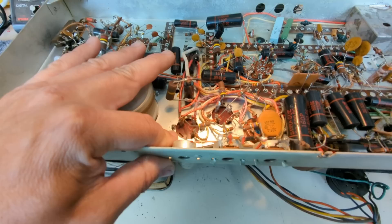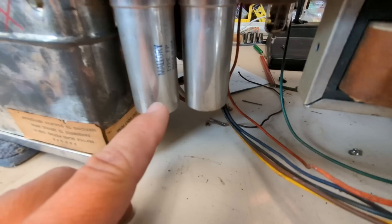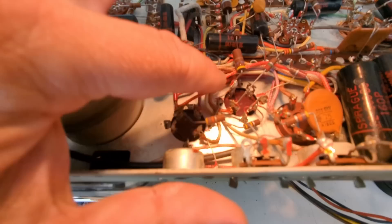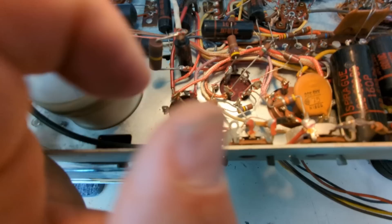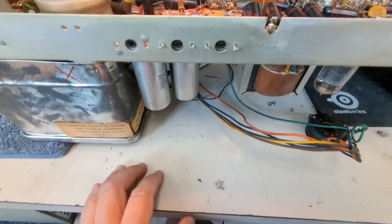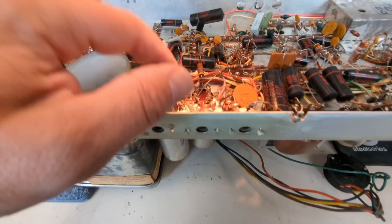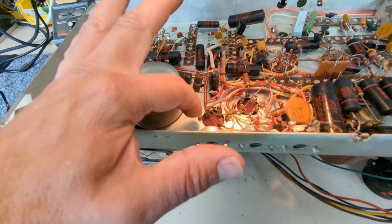On the side of the can they have values indicated by shapes — a half moon, a square, a triangle — each one denoting a value printed on the side. I've already forgotten what the values were; generally I mark them down on paper. We're going to replace all three values with three individual electrolytic capacitors in each can, and then replace the single standalone capacitor as well.